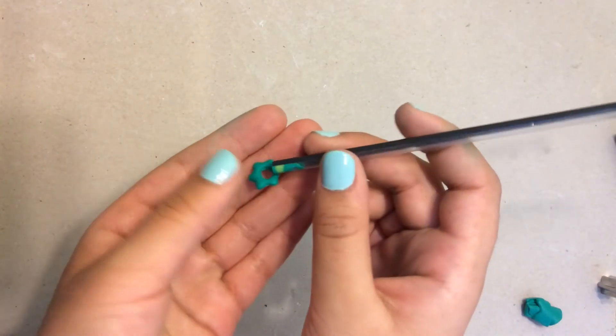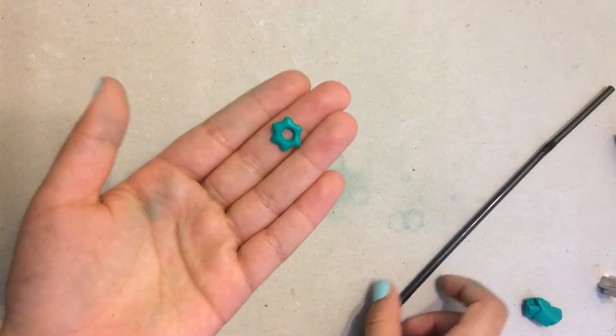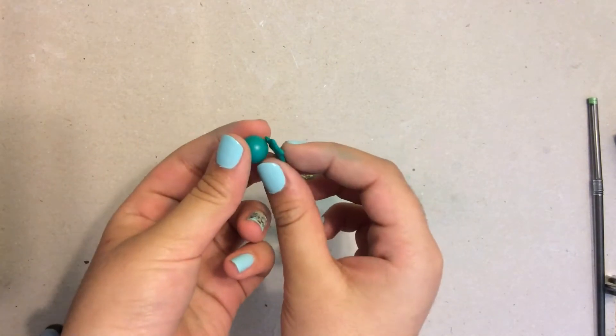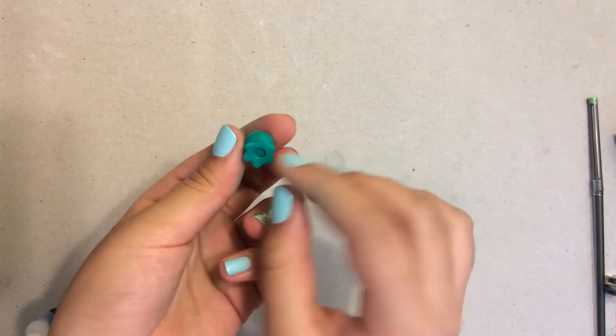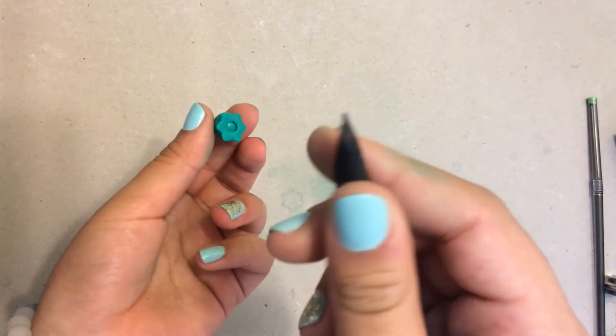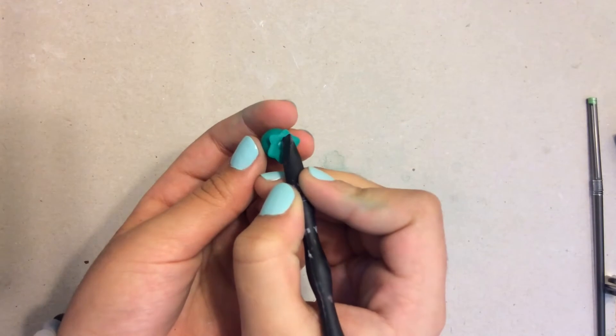And then there you guys have it. Now I'm going to be taking my little flower and my teal ball, and I'm just going to attach that. So I'm slowly going to just press it down, and then I'm going to take my blending tool and I'm going to blend those two together so that they're nice and secure.